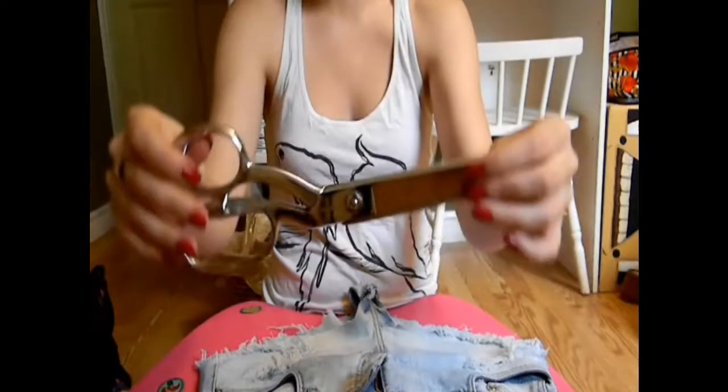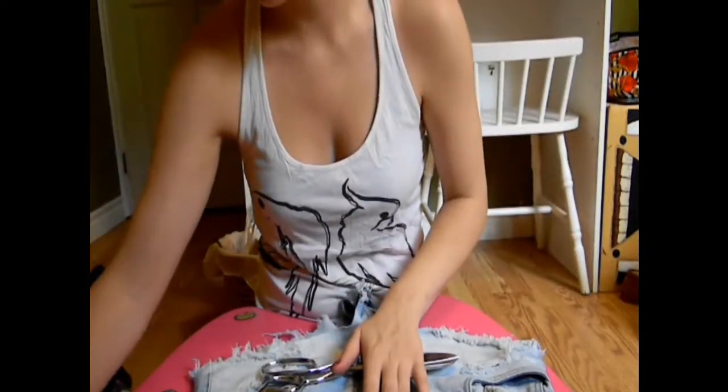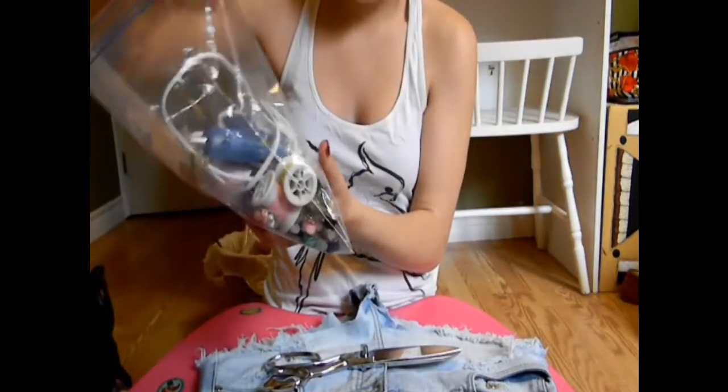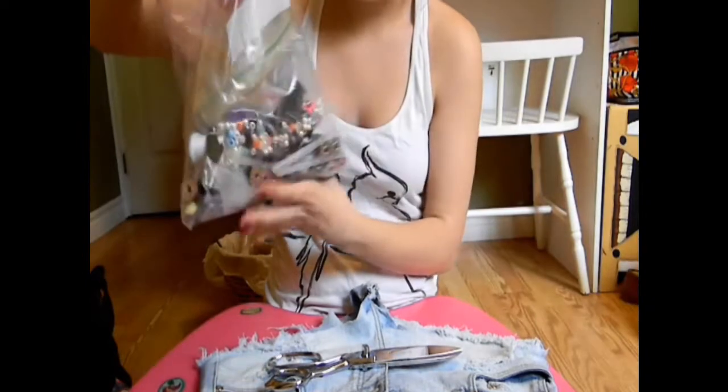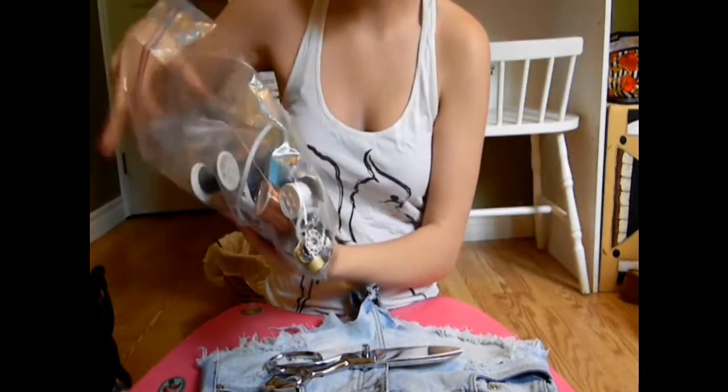So I'm just getting my scissors - they are enormous, I know, kind of embarrassing. But they work really well, they're really sharp. And just getting my studs out of my bag. Don't know why I didn't edit this part out, apparently I wasn't thinking.